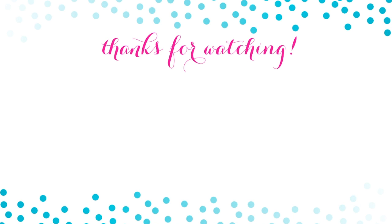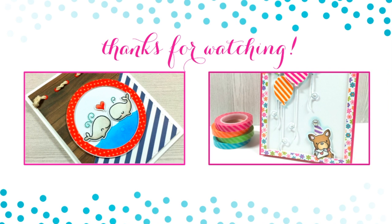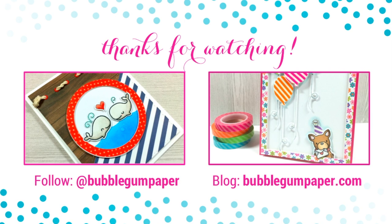Thank you all so much for watching. Here are two other cards I've made — one was a sea-themed whale card and the other uses Doodlebug Design washi tape. Definitely check those out. You can follow me on social media at Bubblegum Paper or visit my blog at BubblegumPaper.com. Thanks again for watching and check back later today for the next card. See you soon, bye!